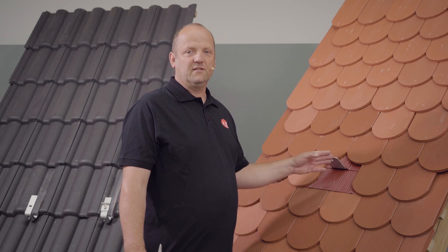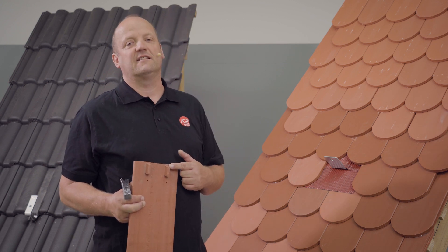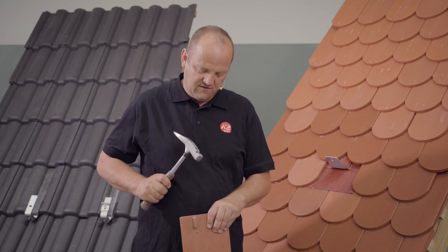Now it could be that if the roof hook is a little further to the right or left, one of the upper tile noses is actually in your way. In this case, you would have to remove the tile nose briefly.